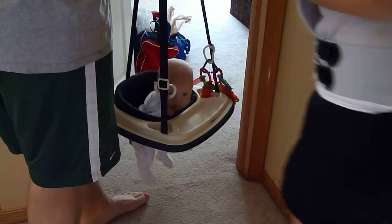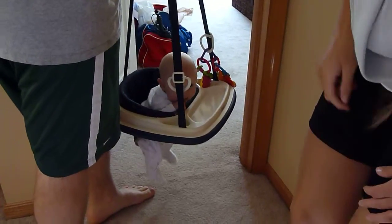Push it down, hold it. Now it's okay. Now you got video. You told me. There you go. I'm sorry.